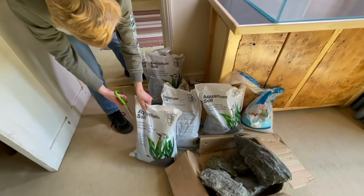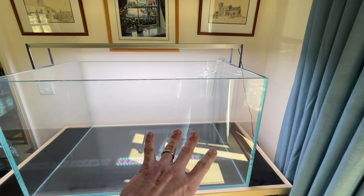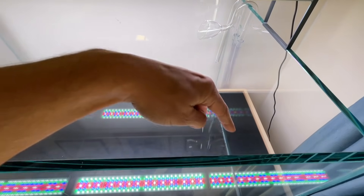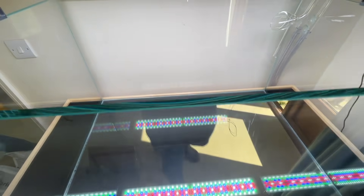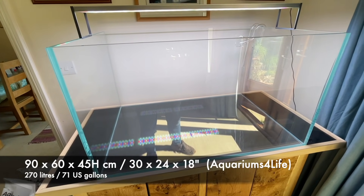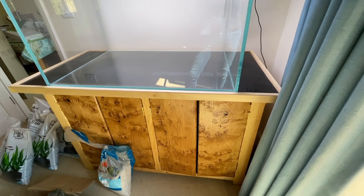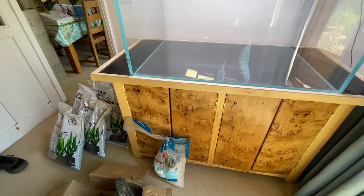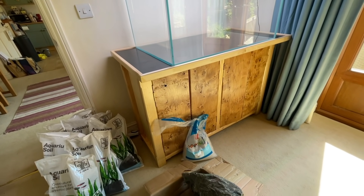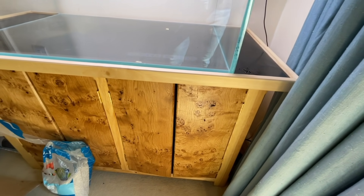While Will's undoing all of the soil buckets, let's talk about the system. This is a rimless low-iron tank, 90 centimetres long by 45 high by 60 front to back — quite an impressive footprint, three feet by two feet by 18 inches high. Total volume is 270 litres. It's actually a DIY custom-built cabinet built by Will and his joiner friend as part of the school project — solid pine with oak doors. Really impressive cabinet build.